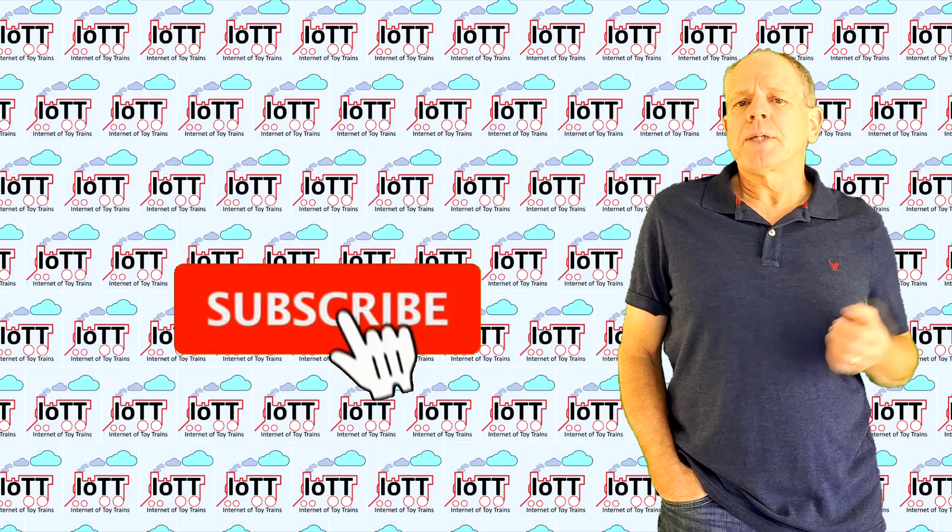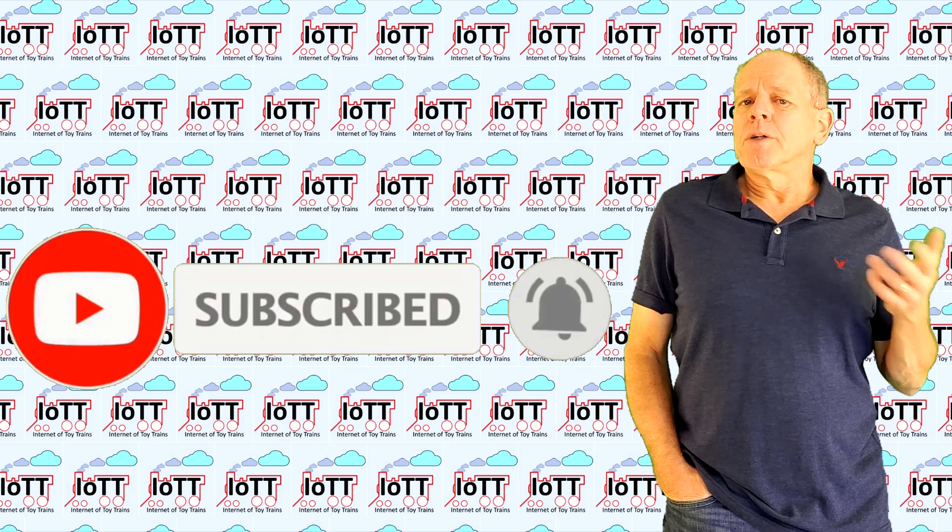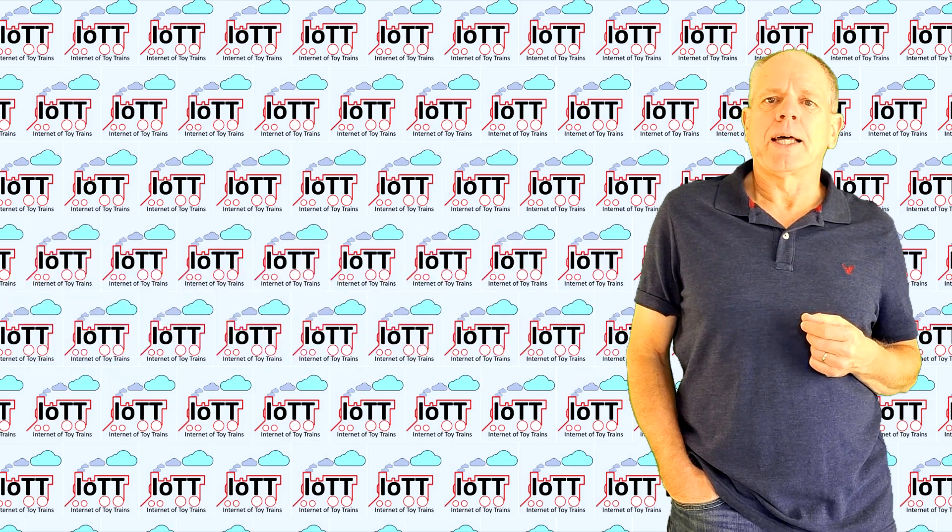I am currently working on prototype boards with that new feature, so stay tuned — subscribe to the IOTT channel and hit the bell icon and you will be among the first to know how the final solution looks like.